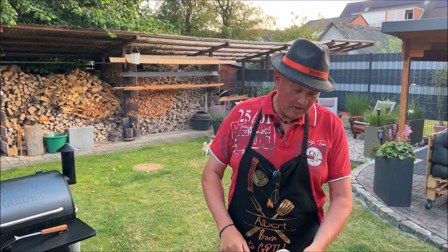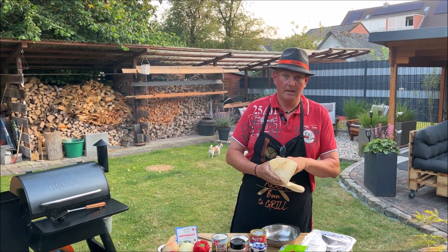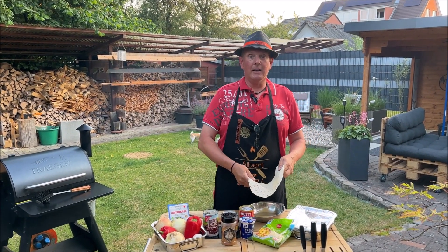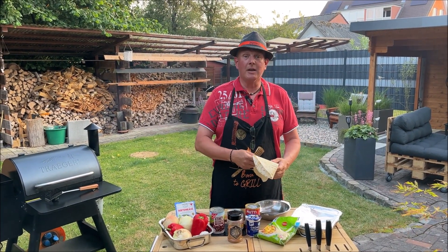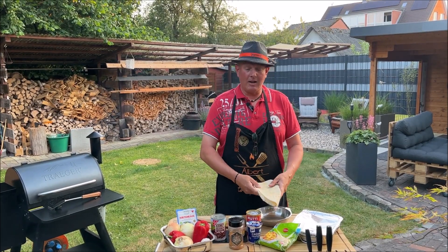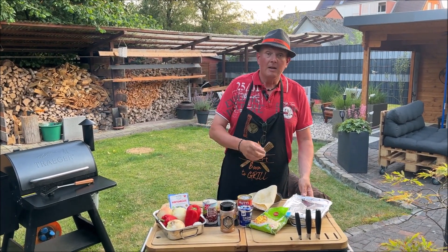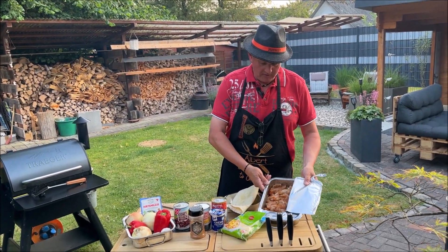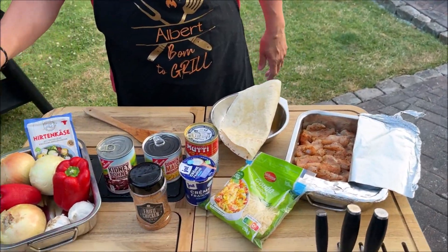Enchiladas! Ich kann jetzt mal gucken, wie Google – was ist das überhaupt? Wir müssen einfach ein Pancake nehmen und da kommt auch ein bisschen was rein. Ich dachte, ich krieg eine Hände, Florian. Aber weil du dir das gewünscht hast, machen wir das. Wir machen das mit Hähnchenfleischfüllung.